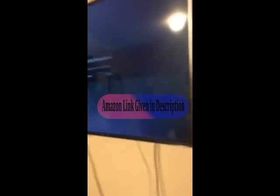This is the TV, this is how it looks. I'm actually satisfied with it.